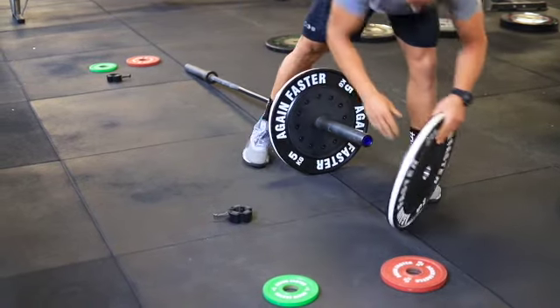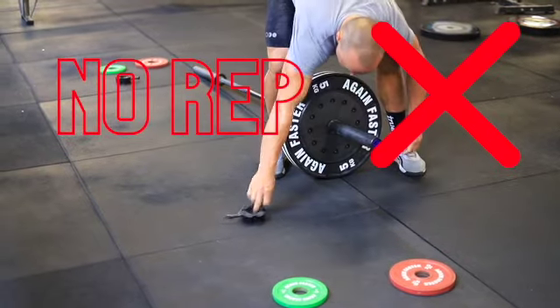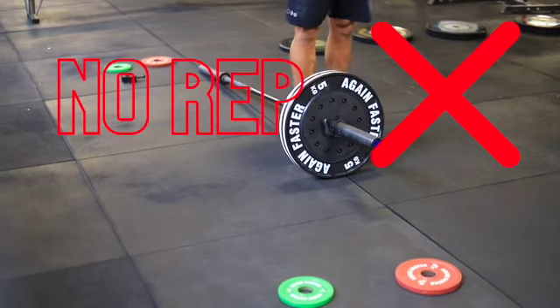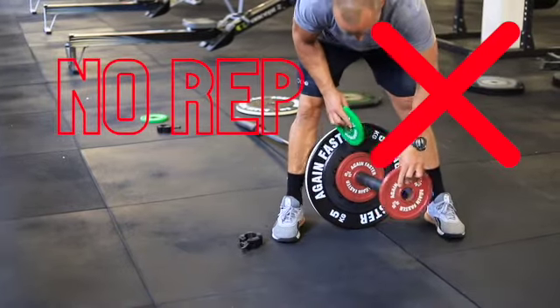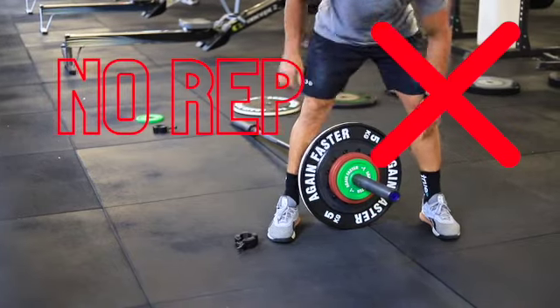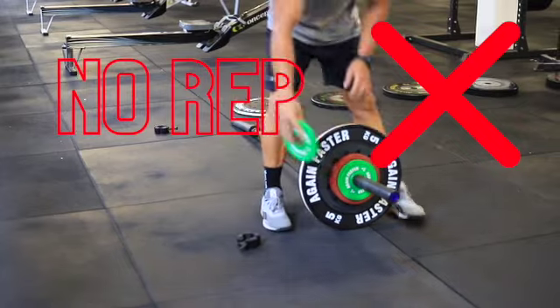What we never do is load two plates of the same weight on the same end of the barbell. We always want to make sure that we're using the minimal number of plates required to achieve the desired weight. Another big don't is using fractional plates in multiples — for example, lots of 2.5s and even smaller one or two kilo plates to reach a desired weight.